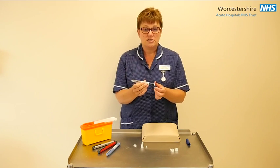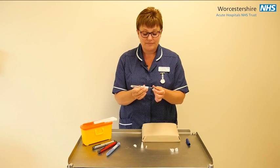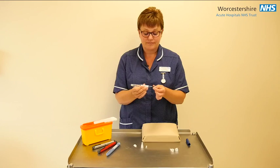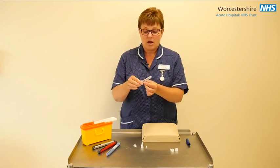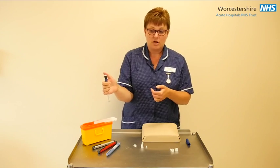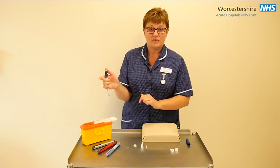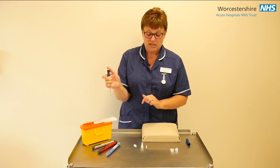You are then ready to dial up the dose that your health professional has recommended. Hold your pen so that you are able to put your thumb on the dose knob and you can also see the dial going down when you press the insulin in.